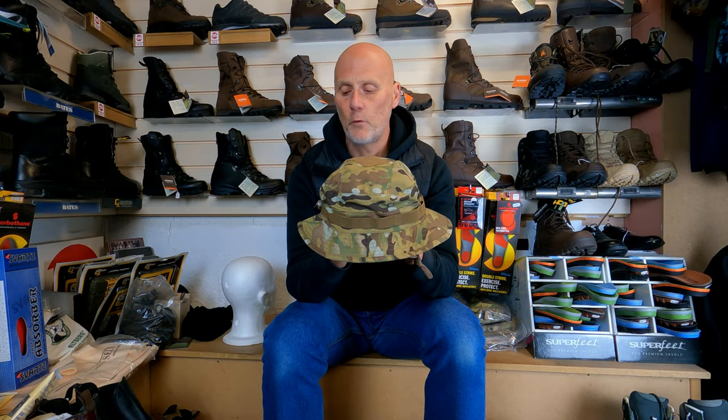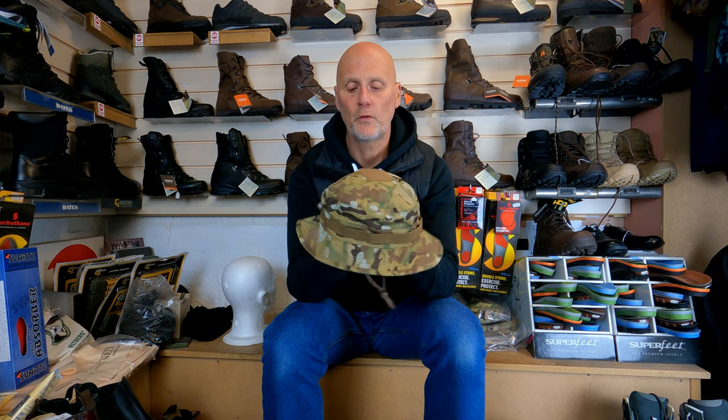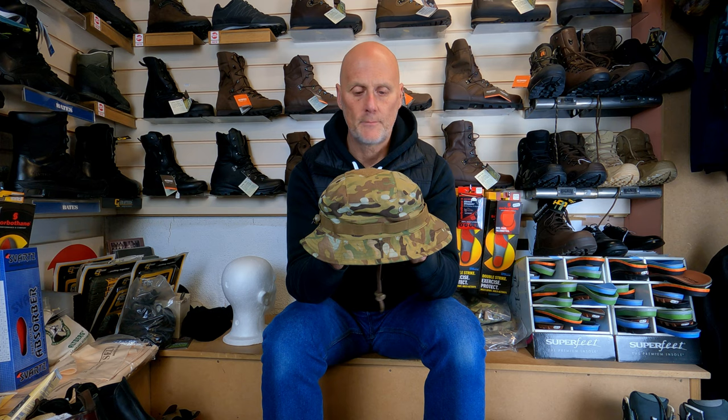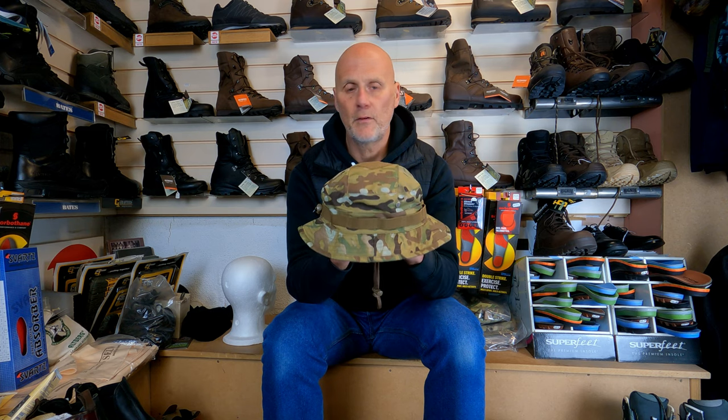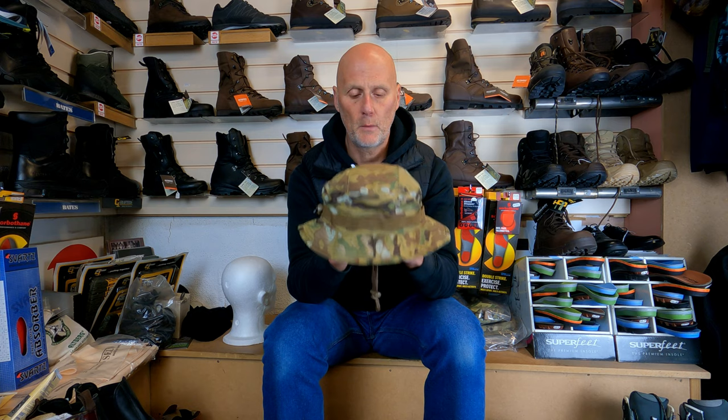That's the Solo boonie hat, and it retails at £14.99. We didn't get too many in stock because it was the first initial order, so we've got more coming. Hopefully that'll be good for you — thanks for watching, bye bye!